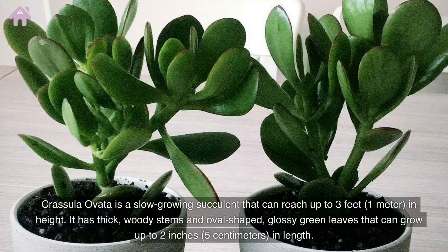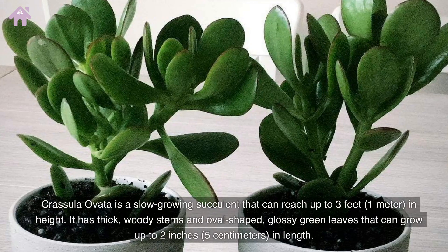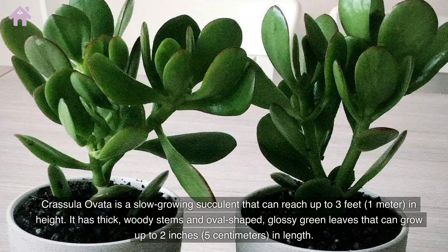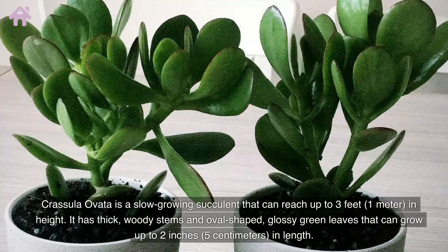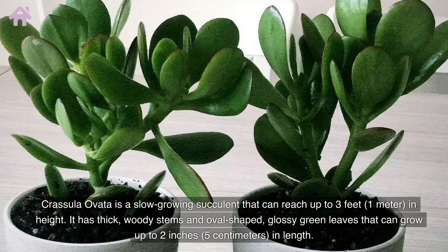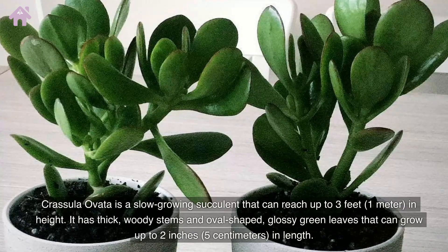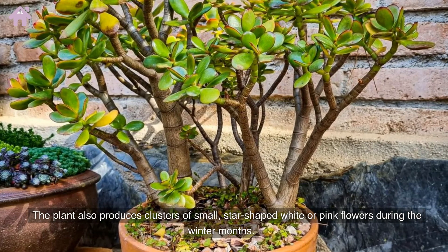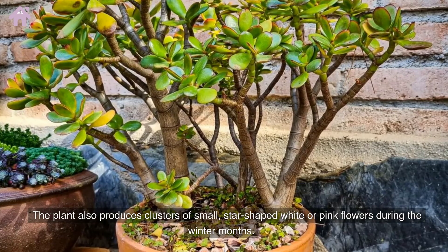Crassula Ovata is a slow-growing succulent that can reach up to 3 feet in height. It has thick, woody stems and oval-shaped, glossy green leaves that can grow up to 2 inches in length. The plant also produces clusters of small, star-shaped white or pink flowers during the winter months.